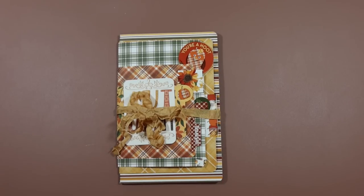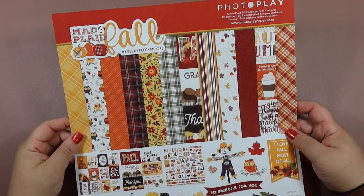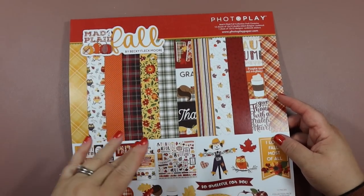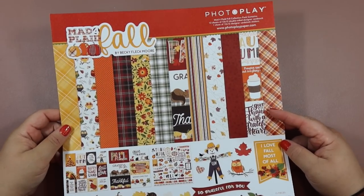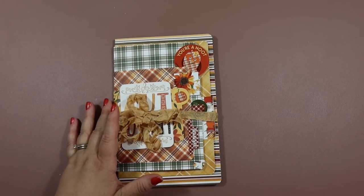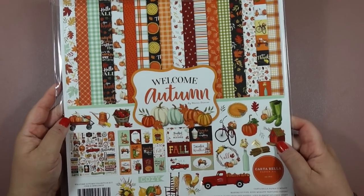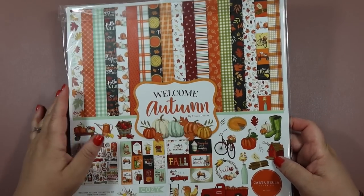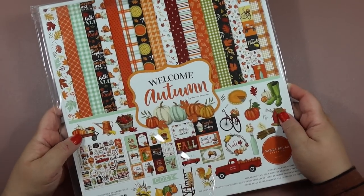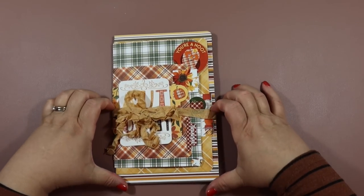The paper I used for this one is Mad Plaid Fall by Photoplay. I don't know if it's still available, but if it is I will link it below. I've had this for a couple years and finally wanted to use the rest of it up. We're going to make one together using this collection right here — one of my favorite fall collections by Stephen Duncan, one of my favorite scrapbook artists. First let me show you the one I already made off camera.